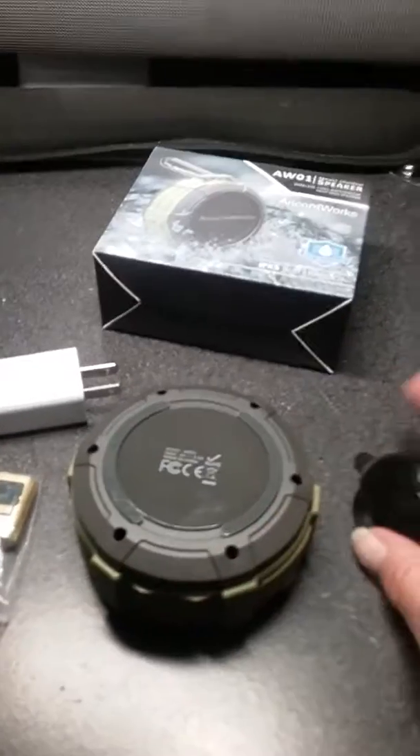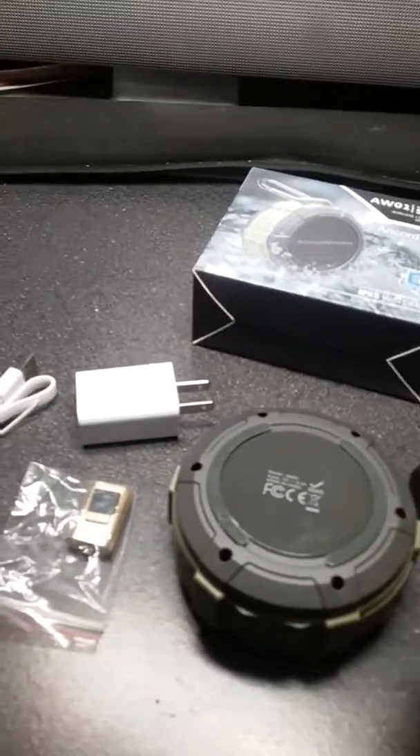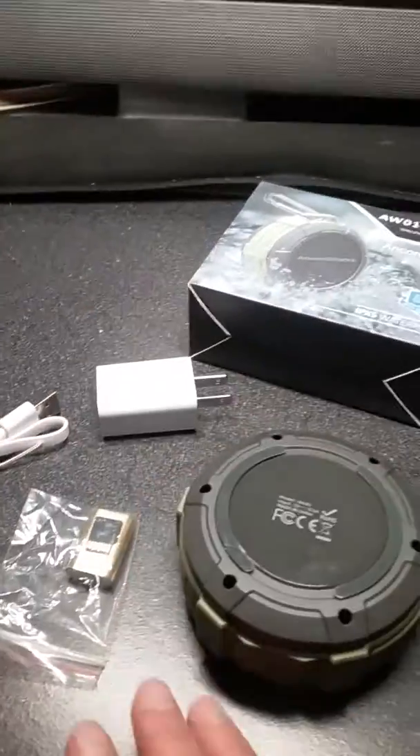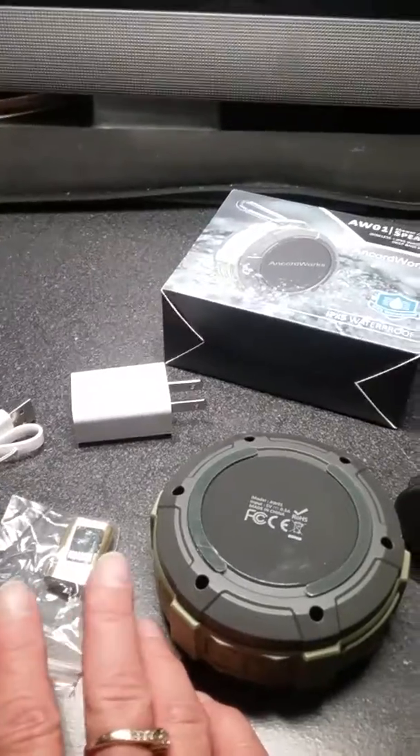It comes with a suction cup, so you can stick it to the shower wall or wherever. It comes with a plug-in charger, the USB cable, and it comes with an 8GB TF memory card that will hold about a thousand songs.